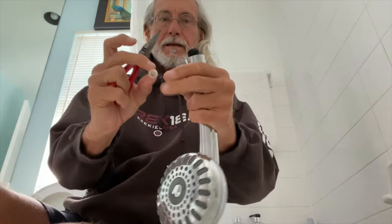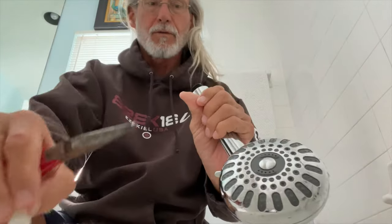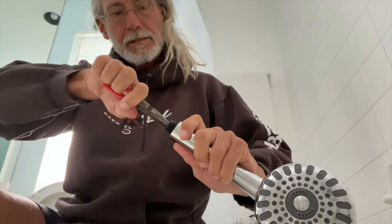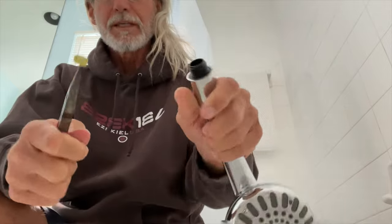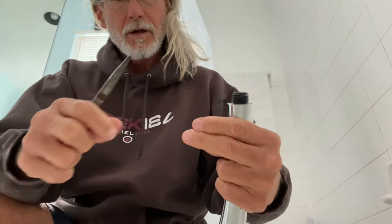There it is — that's your little thing right there that stops the water from going through. And there's another one in there too. There it is. So now this is completely open. You can see how dirty that thing is — it's all blocked.